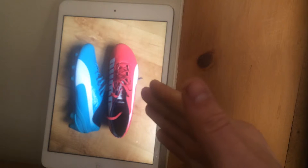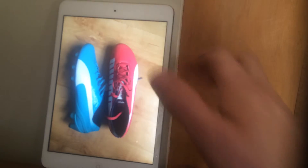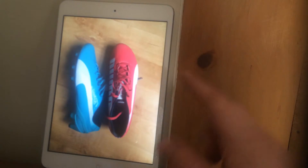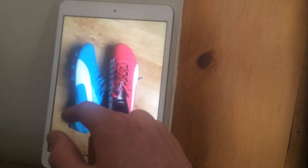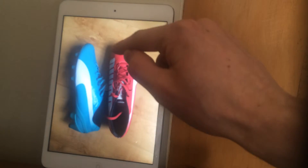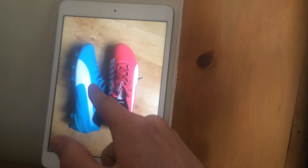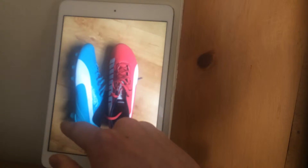These boots are very lightweight. On the colourway: you've got your right foot in pink and left foot in blue, exactly the same in the EVO Power — right foot pink, left foot an aqua blue. You've got your white Puma line down the outside of the boot and your big Puma branding up the inside. You've got pink laces on the right foot and aqua blue laces on the left foot, with conical studs at the front and more bladed-type studs at the back.